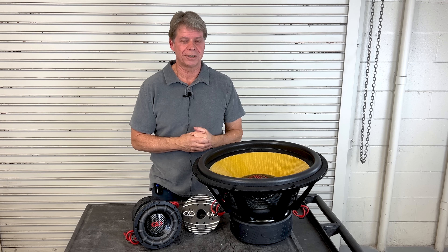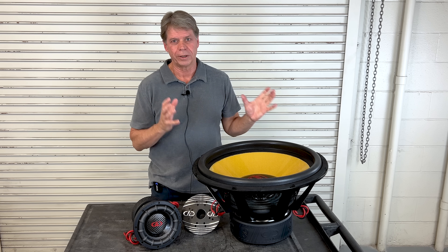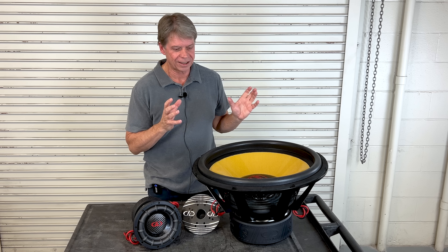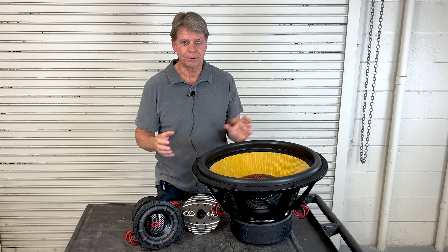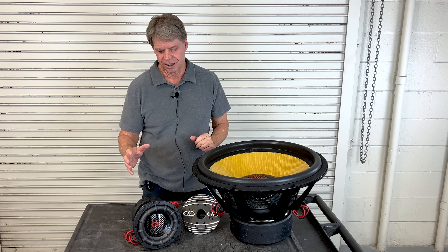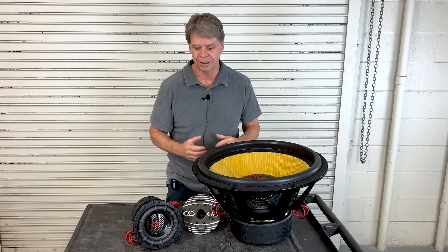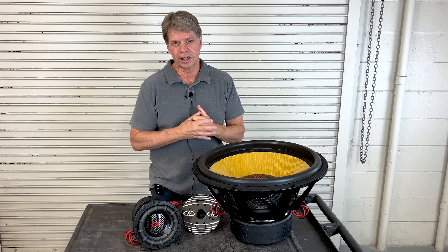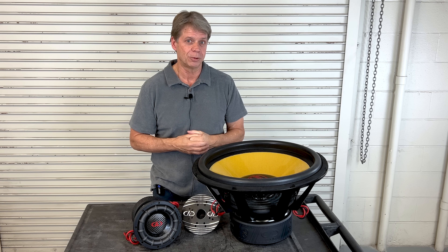We've taken you through all the steps it took to build this 99C — a woofer we're very proud of. What we'd like you to take from this is that the care, time, and all those steps you saw is what it takes to build all of our subs here. From a 1506 to the 9921, this is what we like to do. We like to build great products for great people, and hopefully you give us a chance to build one for you.